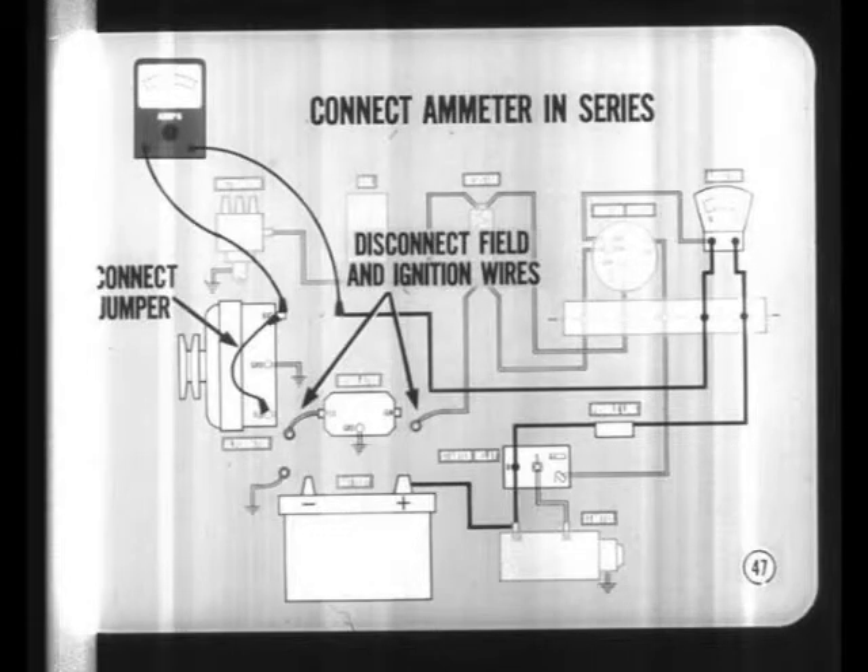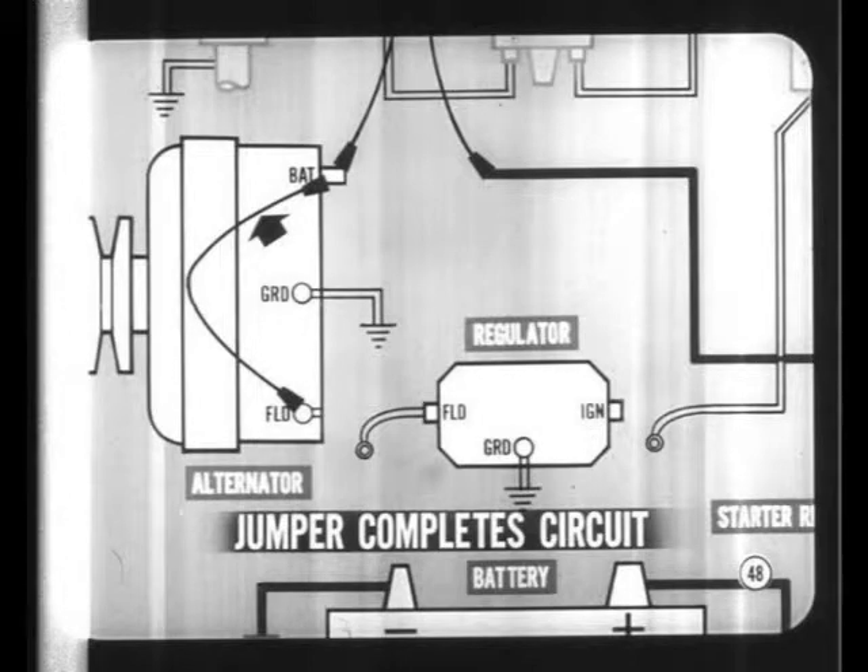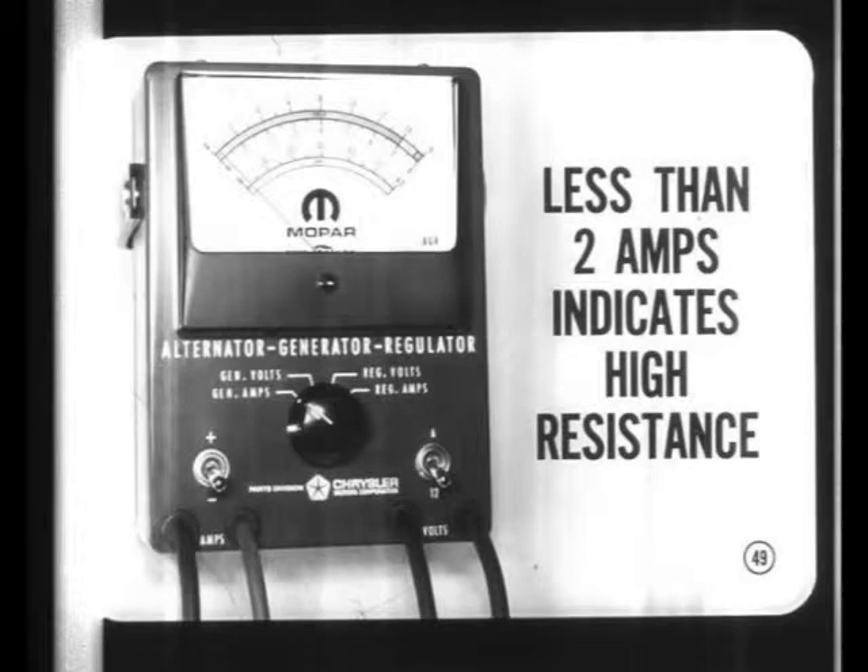Disconnect the field wire at the alternator and connect a jumper between the output terminal and the field terminal. Also disconnect the regulator ignition wire. The jumper between the output and field terminals completes the test ammeter circuit to ground through the brushes, slip rings, and rotor winding. When the battery cable is reconnected with the rotor standing still, a field current draw of less than two amps indicates high resistance inside the alternator.